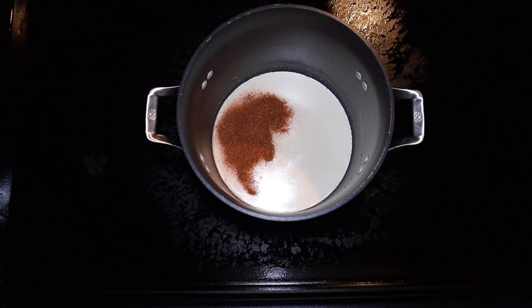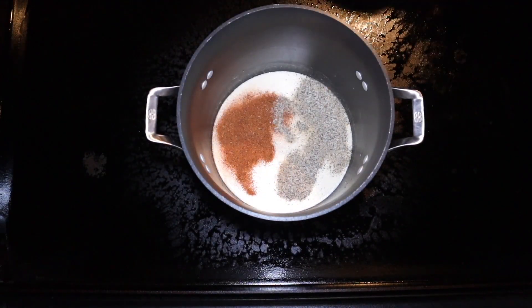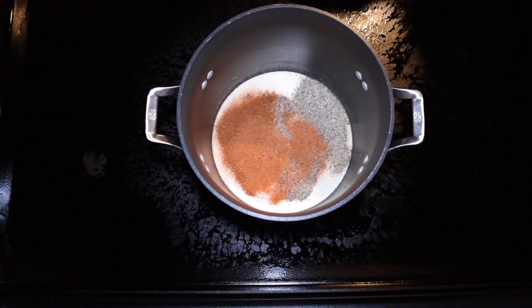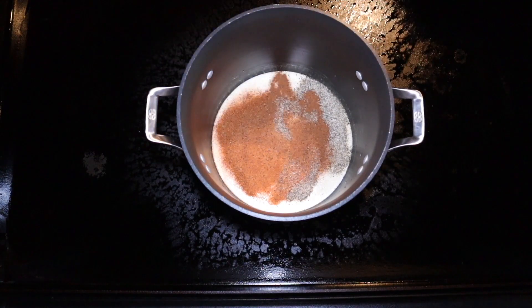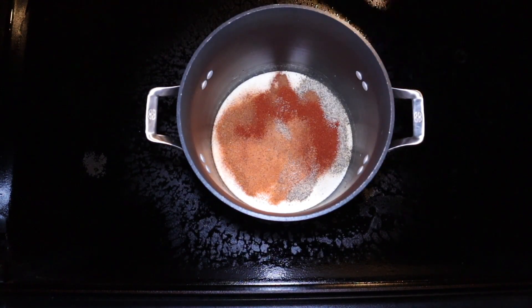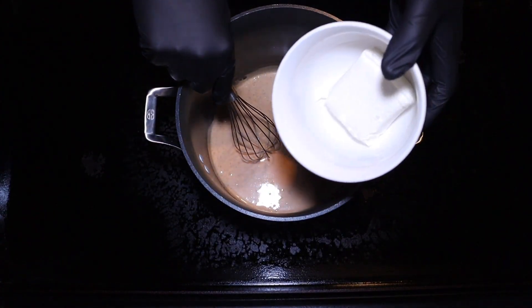Now we're coming with our seasoning. I'm taking a tablespoon of Creole seasoning, a tablespoon of Texas brisket rub seasoning, half a tablespoon of hot rub, a teaspoon of nutmeg, and a teaspoon of smoked paprika. We're going to give this a mix with the whisk as well, and you can see we've got that blended together.